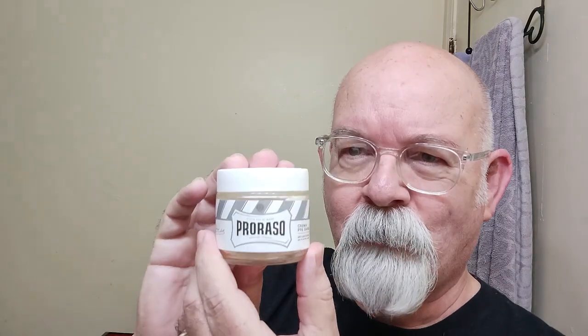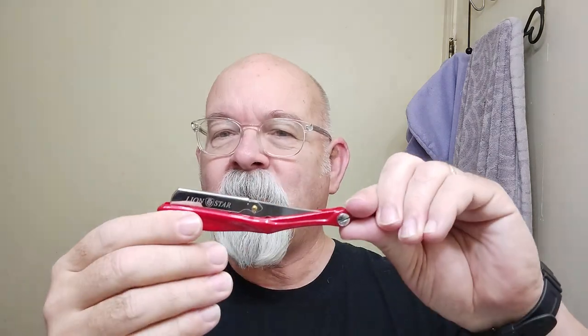I put a hot towel to the face this morning, and for pre-shave I'm using Prasso pre-shave cream. It's about down to here — not far from being almost empty considering how much I started out with. The shaver of the day is the Lion Star — you might be able to see that right through there. This handle does look somewhat familiar for most folks that follow this sort of shaving.